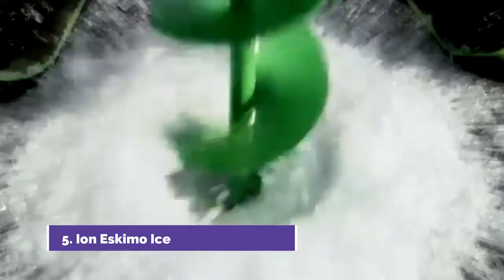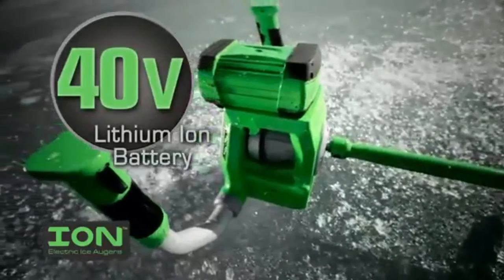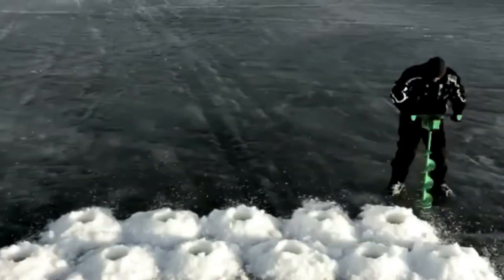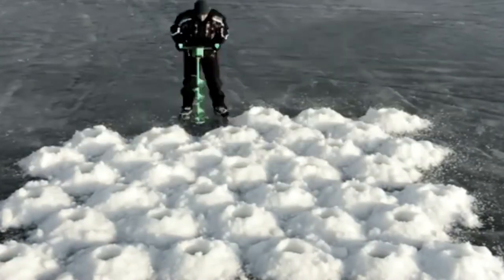Introducing Ion, the world's first high-performance electric auger. Ion is powerful, Ion is fast, and thanks to an onboard 40-volt lithium-ion battery and planetary gear transmission, Ion will cut up to 40 holes through 24 inches of ice on a single charge. That's a lot of holes.